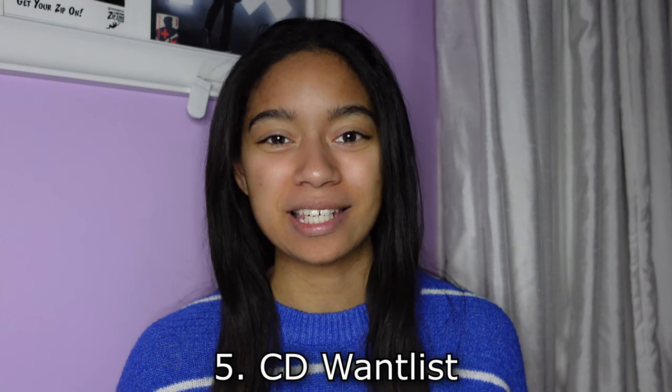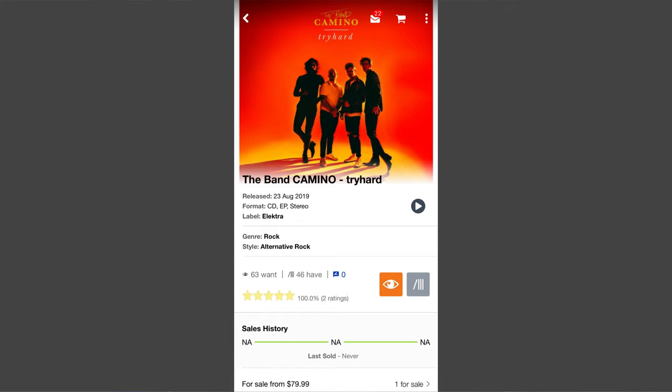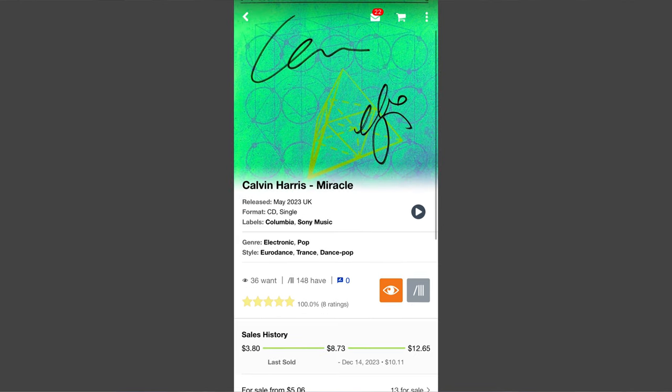Question number five, which is my favorite, is my CD want list. My CD want list is definitely not as big as my vinyl want list. At the top is Try Hard by the band Kamino — I have this album on vinyl, but I never got it on CD and I kind of regret it because now it's super rare and hard to find. I also would really like to get the Miracle CD by Calvin Harris and Ellie Goulding. It's pretty cheap, which I'm kind of surprised about. It is a UK exclusive, so I was trying to see if I could get it resale in America. I think it would be a cool collector item to have both of their signatures. Normally I don't collect singles on CD, but for that one I think it would be cool because it is signed by both of them.